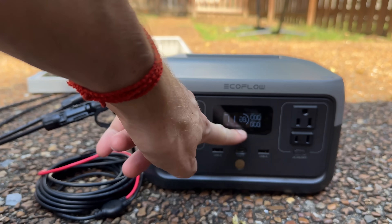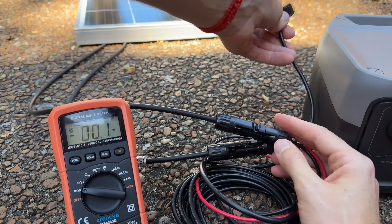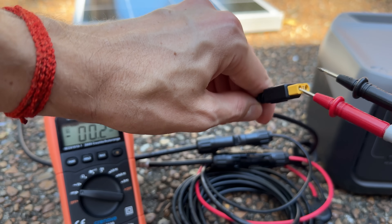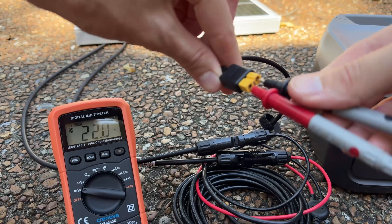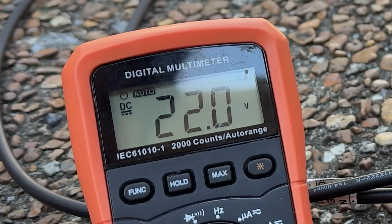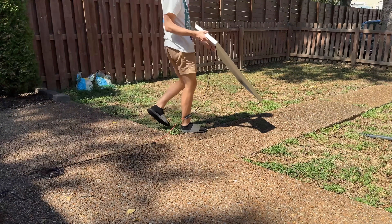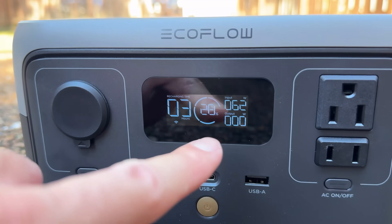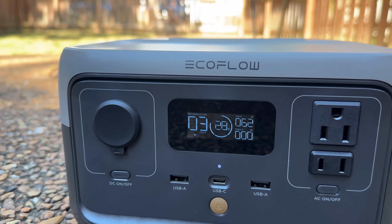Still not seeing anything. Let's check if this end of the adapter cable has voltage — it does, 22 volts. The panel is in a bit of shade, so let me move it out. Oh my god — 62 watts charging from a 100 watt solar panel. I guess it was just shaded, but it wasn't even that shaded. Not too bad.